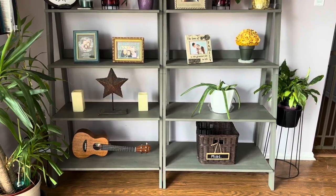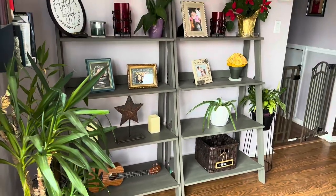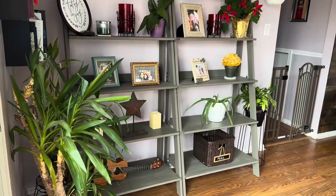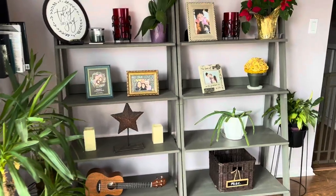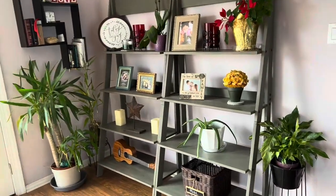As you can see, these are really a nice addition to any room of your house and we really enjoy these shelves. I highly recommend these — very high quality, well-built, and anyone can put these together themselves.